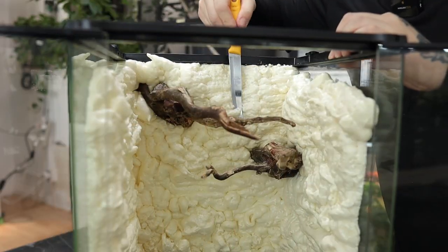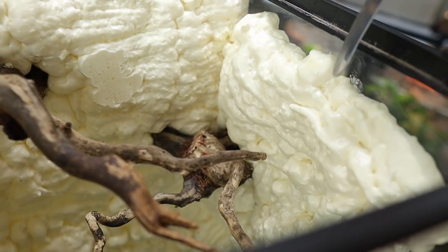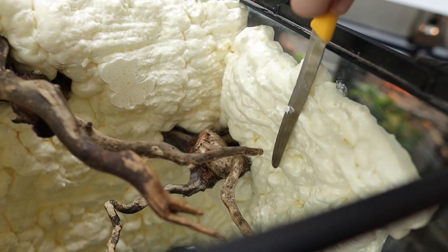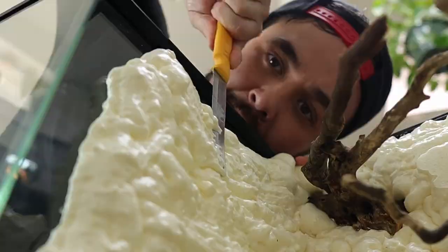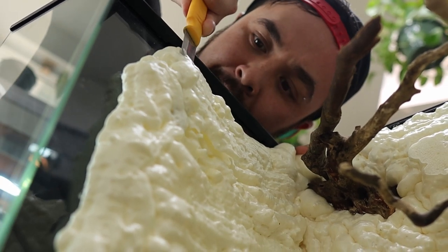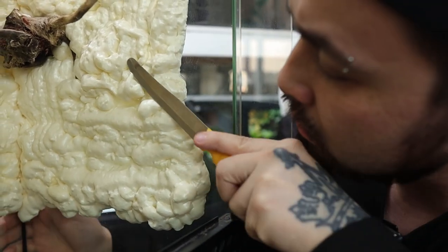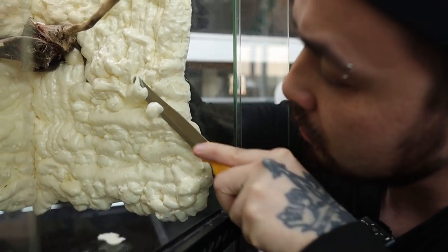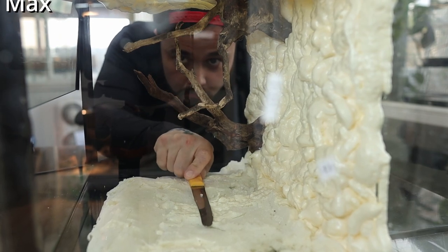Now that I have my expanding foam cured out, it's time to use the knife to carve it out so I can apply my media to the walls. The reason we have to carve off the smooth surfaces of the expanding foam is because if we try to apply our media while it's smooth it will not stick — but once we carve it out it becomes porous and the media will stick. With how small this vivarium is, I carved it down to a half inch thick max.